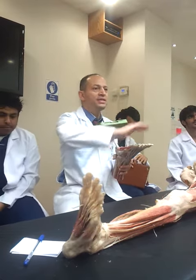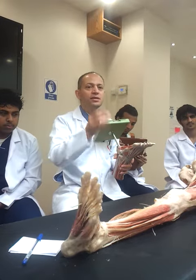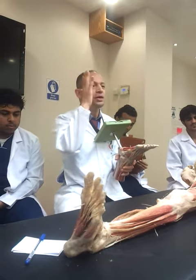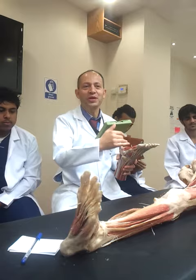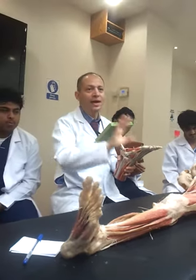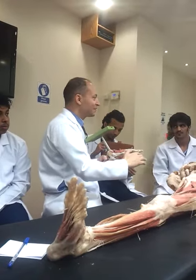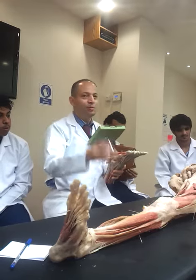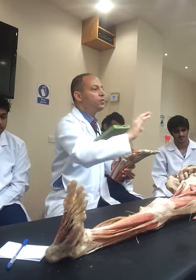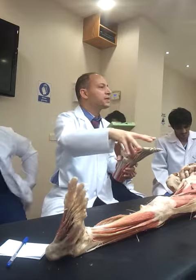We have the first layer with three muscles and the third layer with three muscles, and both the first and third layers contain only intrinsic muscles — there is no way to house or present extrinsic muscles in these layers.